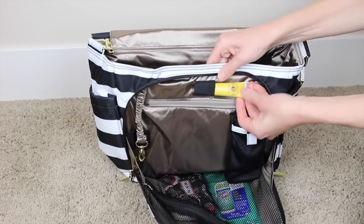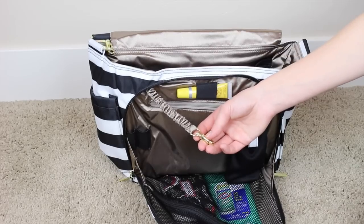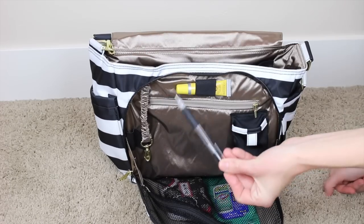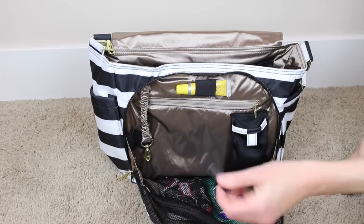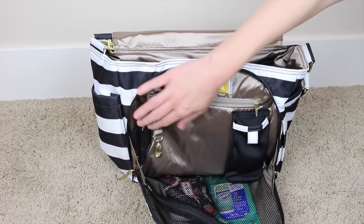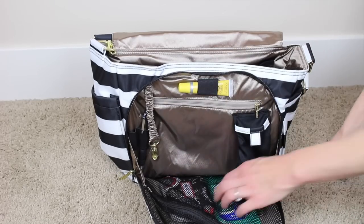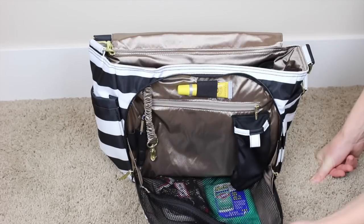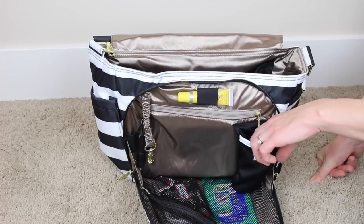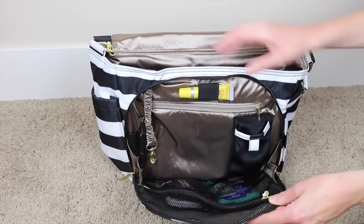Maybe the lip balm will fit in this piece right here. I will put my keys on here, but I don't have them with me right now. I have a pen — I want to make sure it's a click pen and that it's not clicked out so it won't hurt my bag. I do kind of wish there was another pocket here, maybe a little pouch. It just seems like it's kind of empty space, so I may end up stuffing little things in it eventually. I'll just leave it for now.